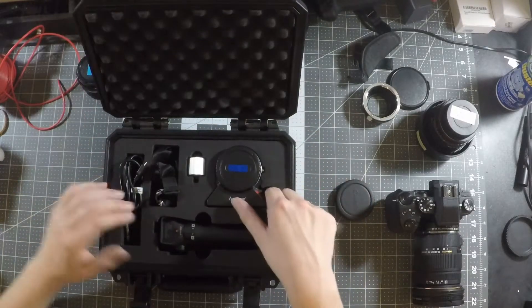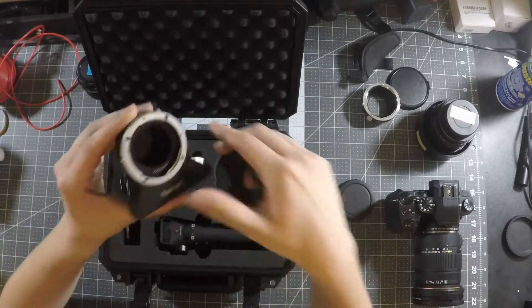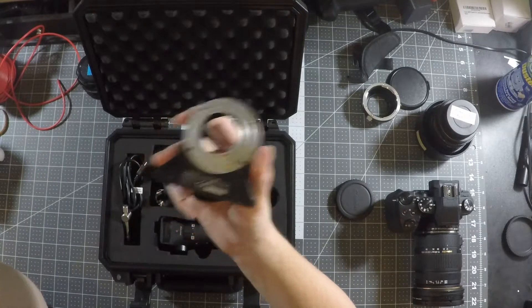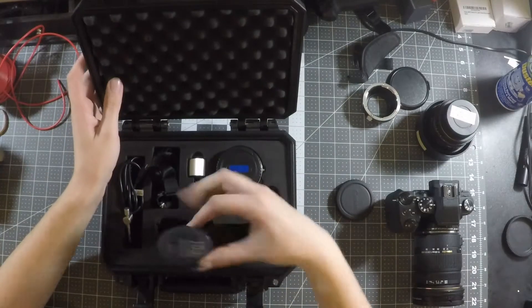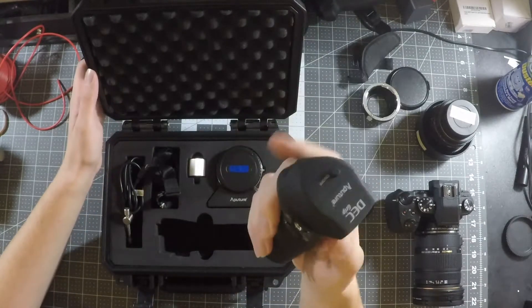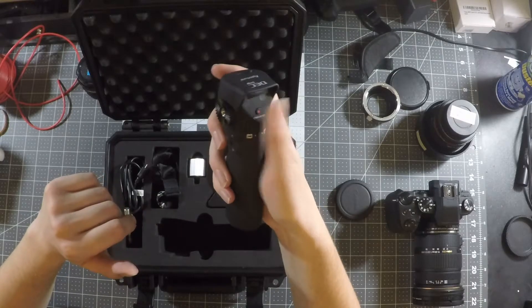This adapter is another type of electronic adapter. It has electronic pickups for a Canon lens, but there's nothing on the Micro Four Thirds side — it is a dummy adapter to the Micro Four Thirds camera. The special feature is that it communicates with Canon lenses wirelessly, giving you wireless lens control for focus on the back of the controller and aperture control on the front, so I can change my aperture and focus wirelessly.